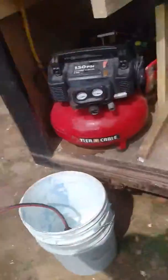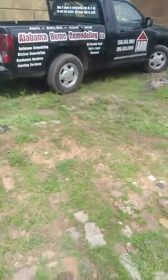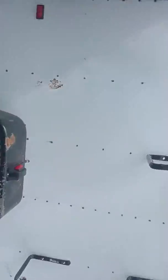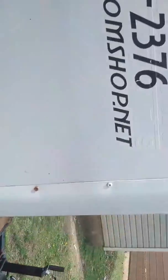Hey YouTube, how you doing? This is my trailer setup — I do a little bit of everything, truck and trailer work. These hooks I put on about a week ago for my ladders, but I decided to take them off because I'm gonna get the trailer wrapped.